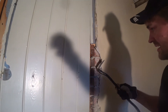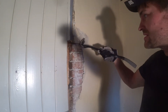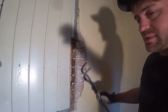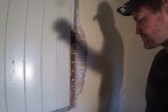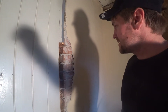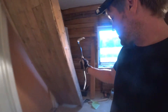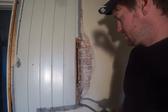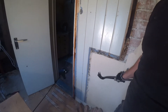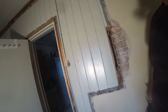So opening up here and this is just coming off very easily. Behind here is a brick wall. This is probably just going to stay like that because this will be the hallway for the stairs. I'll remove this part from here and all the planks and put up a new wall here.